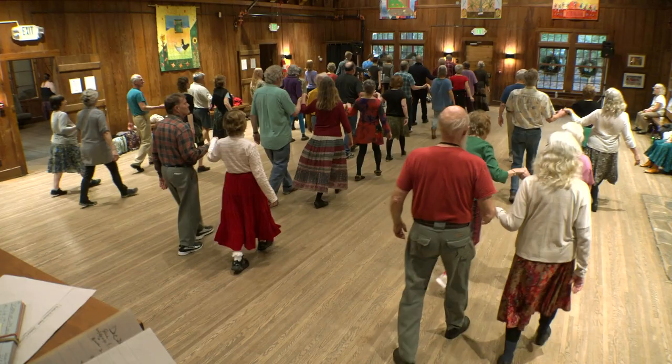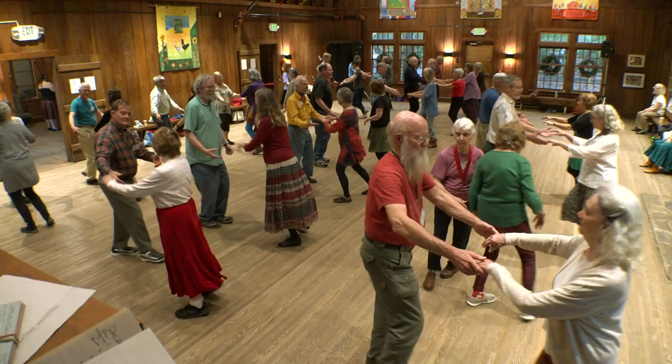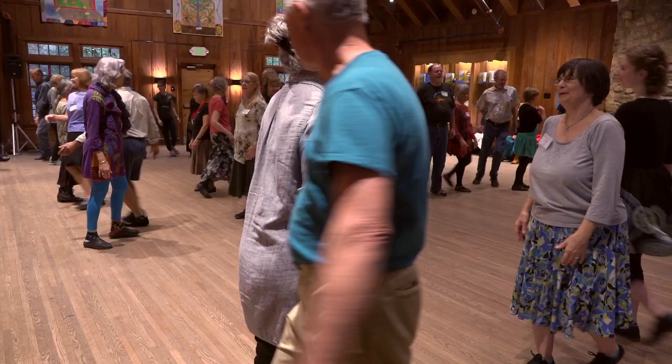Turn out and down. Middles, out through the ends. Figure eight. All back. Face your neighbors, everybody. Grand chain.